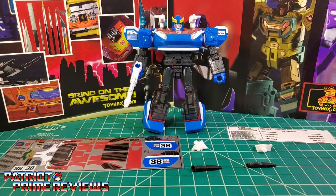Without further ado, let's take a look at Siege Smokescreen both before and after Toy Hacks decals. Welcome to Patriot Prime Reviews.